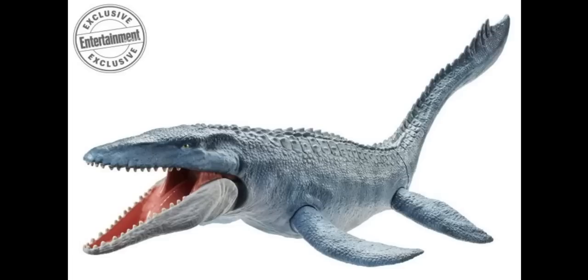As for the Mosasaurus, I think it's one of the only toy models on this line that looks the most realistic, or at least the most like its film counterpart. If I were playing with this, I would believe I was seeing the Mosasaurus from the actual movie. It's great that its jaw also moves up and down so that it can clamp onto other toys and drag them into the deep.